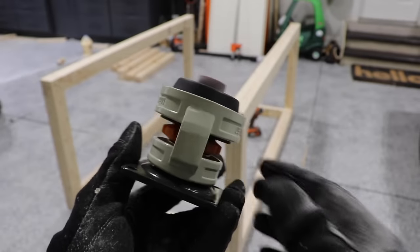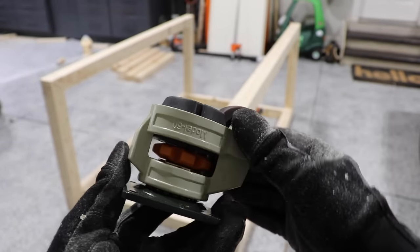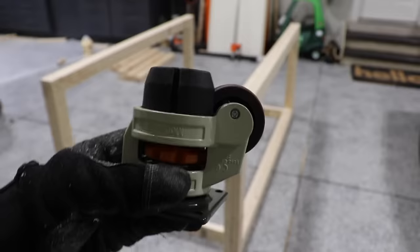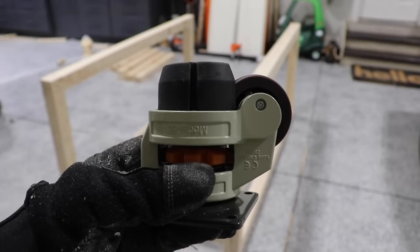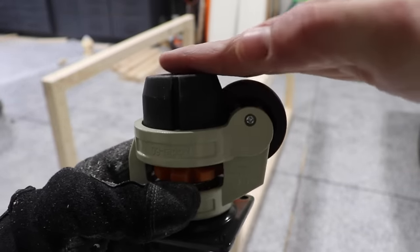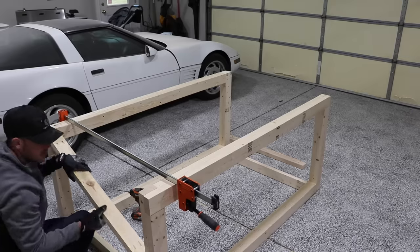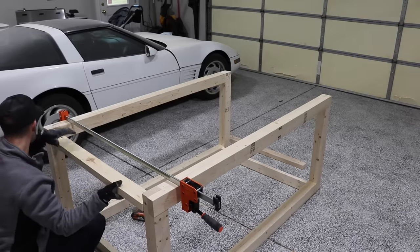For casters, I'm going to use a little bit different design than previous workbenches — these are little machine casters with a retractable foot. You turn this wheel, which lowers the foot and raises the table up off the wheel. These things are stupid strong and rated for a combined 2,200 pounds. Pretty sure my table will break well before the casters.